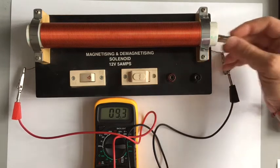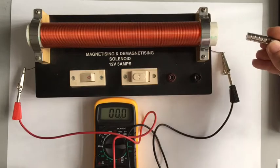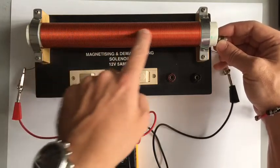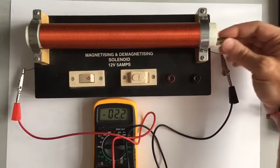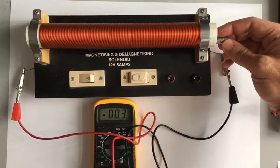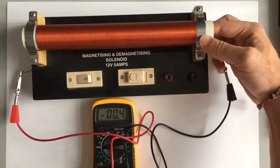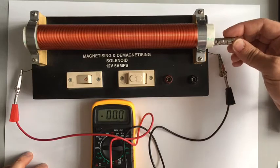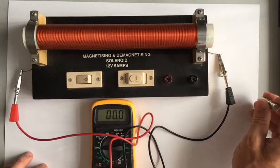One way to think about this at GCSE level is that the magnets are pushing electrons around the circuit. This whole setup makes a circuit — a really long wire — and the magnet pushes electrons along that wire, creating a voltage. The quicker I move the magnet, the higher the voltage; moving it slowly gives a small voltage. You can also see that moving it one way gives a negative voltage and the other way gives a positive voltage, so direction of movement matters.